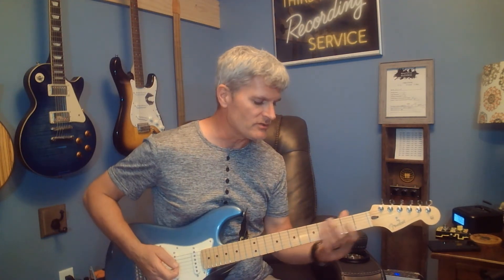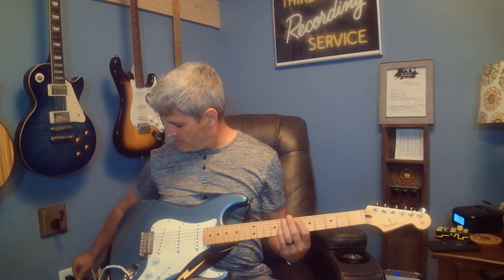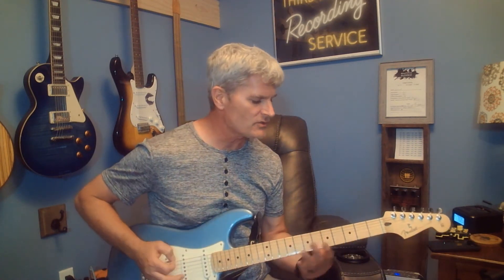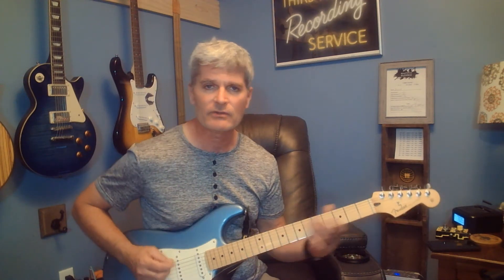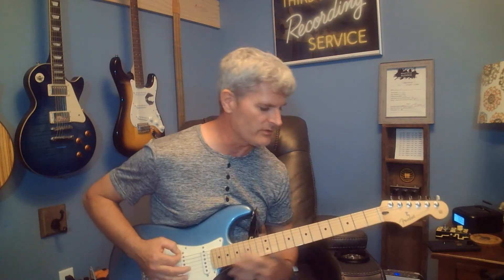I'll show you how I play it and maybe you can play it too. Let me turn my dirty down a little bit so it's a little cleaner. It starts with an open E string — do a little dirty open E string — and then you're going to go to your third fret, bend it with a little toed, and then release it back to an open E. I kind of give it a little vibrato there.